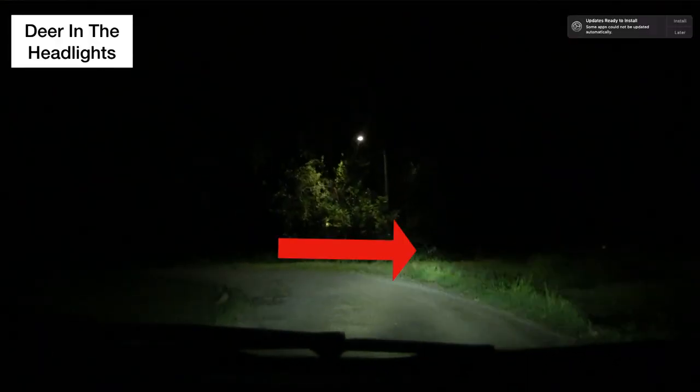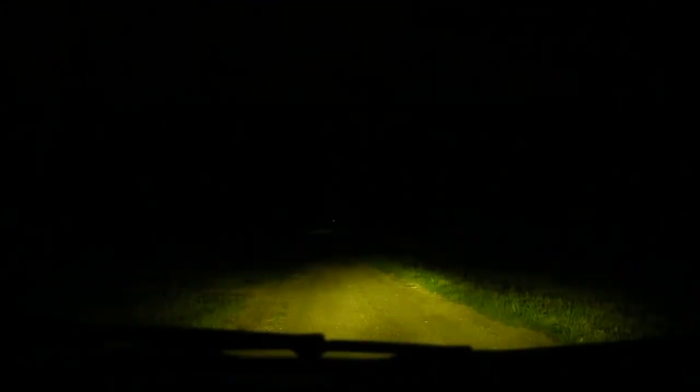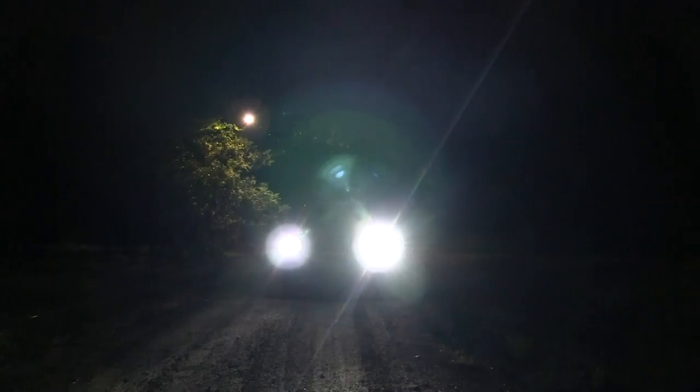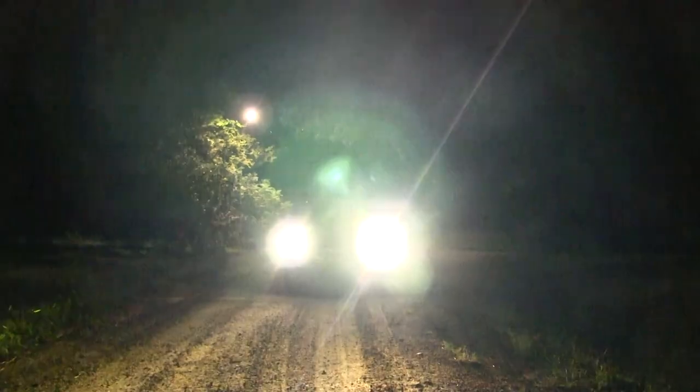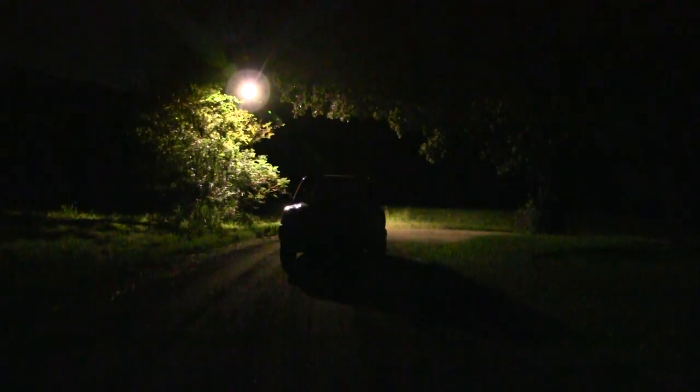Now for the fun part — testing them out. It's a very dark night and you can actually see a deer in the beam; it picked that up really well. On a clear night you'd use the full bright setting. We'll show you the different settings: the snow setting is not quite as bright so the snow won't blind you; there's a fog setting for foggy conditions; and there's also a hazard light setting. To cycle through the settings, just turn your lights off and back on again and it changes between all the different settings.